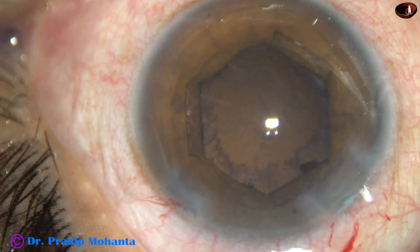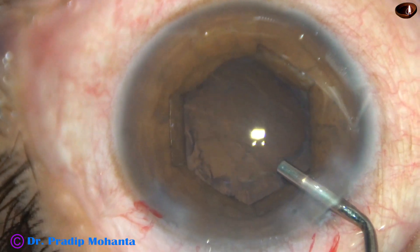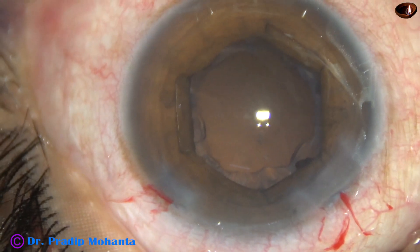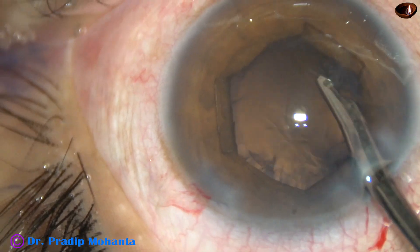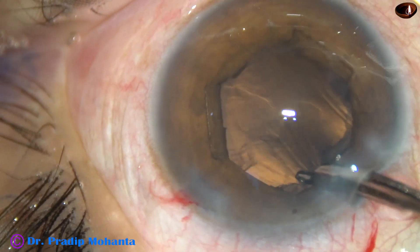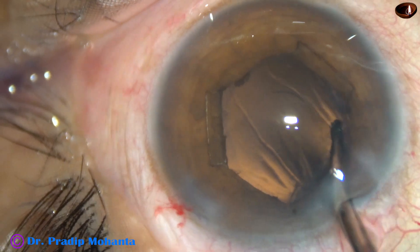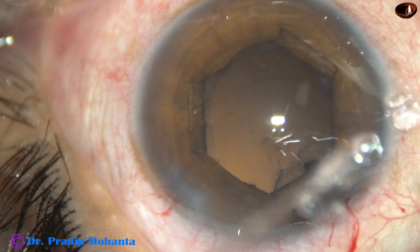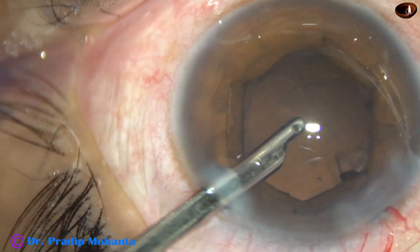Visco is injected — 2% hydroxypropyl methylcellulose is injected to fill up the anterior chamber. Since I have only one side port, I am going to use the Simcoe cannula; we can use coaxial irrigation-aspiration also. The size of this side port is about 1.6 mm. If we make two side ports of 1 mm each, that is about 2 mm and 2 incisions. One side port 3 o'clock hours away will reduce the astigmatism induced by the main incision.